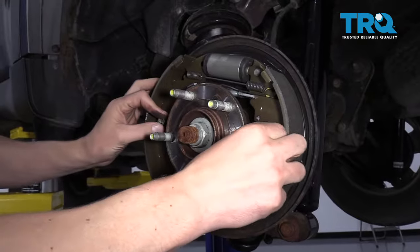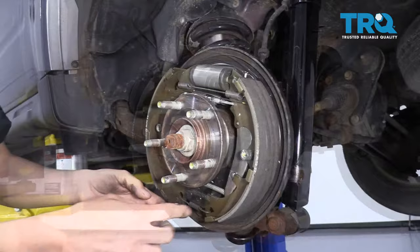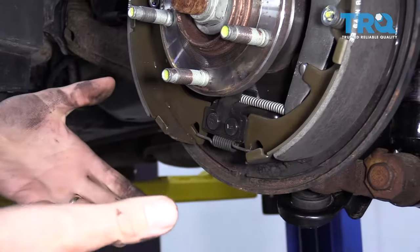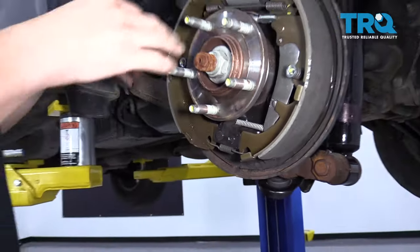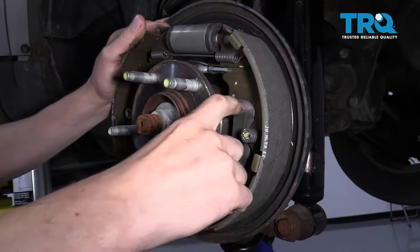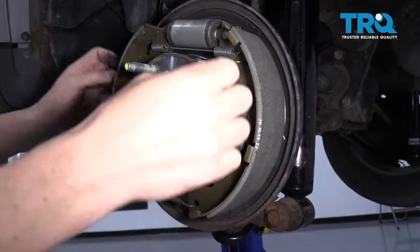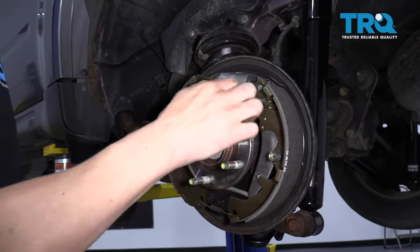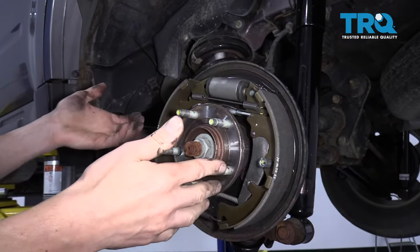Once the spring and washer are off, the pin will pop out the back and you can pull the shoe right off. It may come with some springs attached — pay attention to those because they only go back on in one place. There's a spring at the bottom, a spring at the top, and there might be a couple in between. Right in here is part of your parking brake. When you pull your parking brake, this lever moves and pushes your brake shoes outward to grab the drums. Make sure that lever pivots properly — it usually pivots on a pin at the top of one of the brake shoes — so your parking brake works properly.